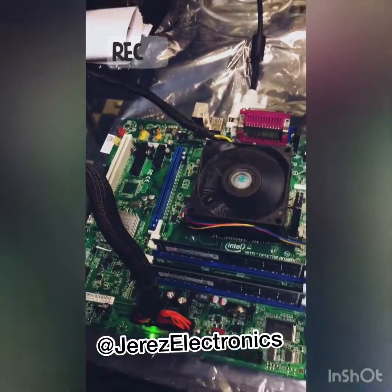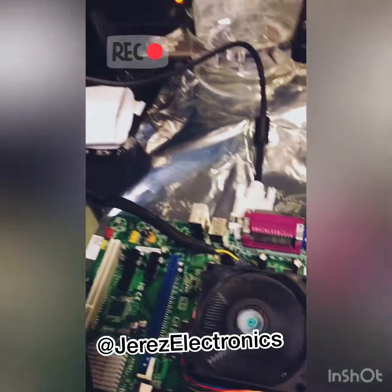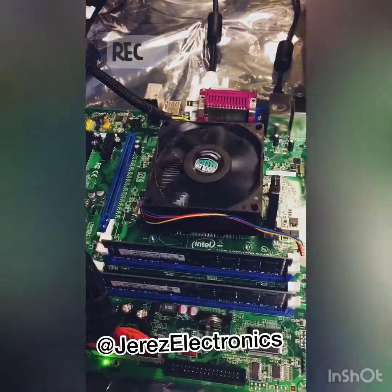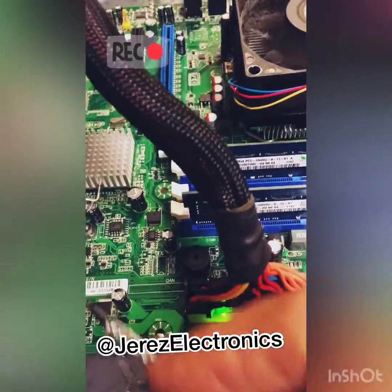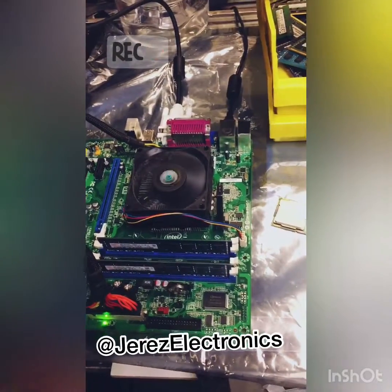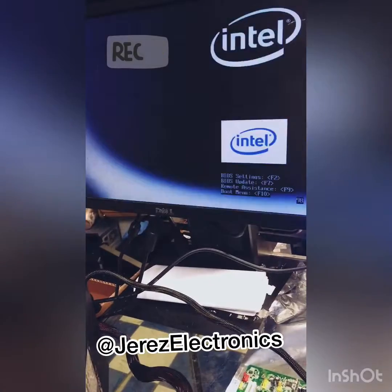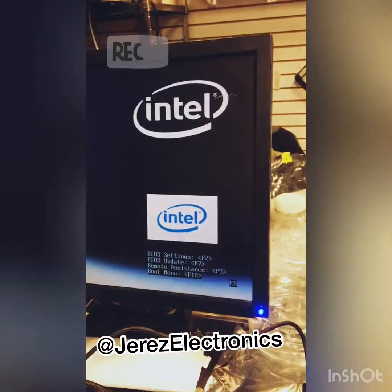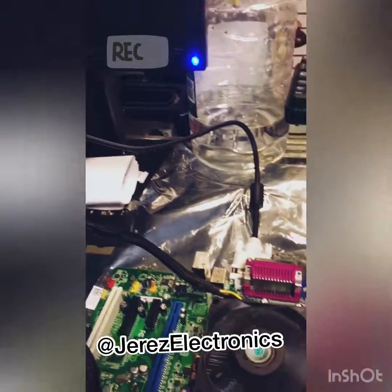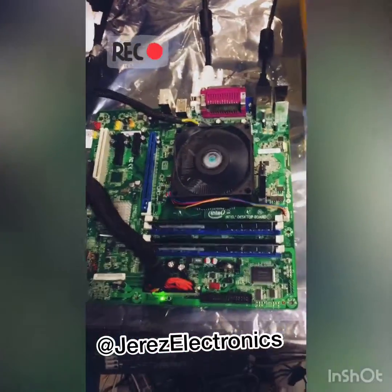We'll see if we got any display — we have it connected via DVI to the screen. There we are, the power hit and we're searching... there you go, the Intel screen came up. And that's how we test this board before we send it out.